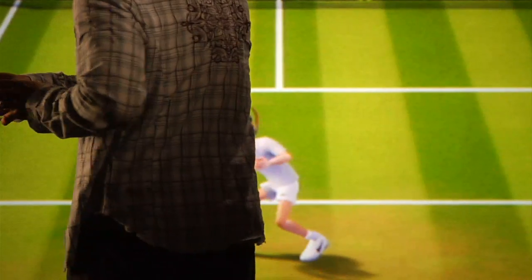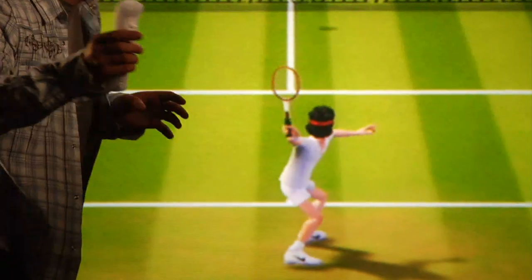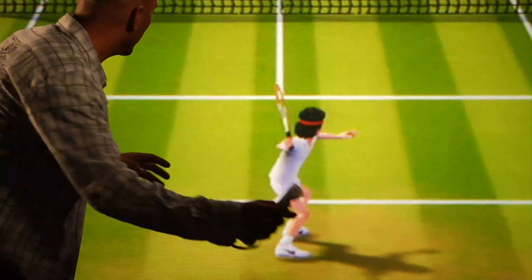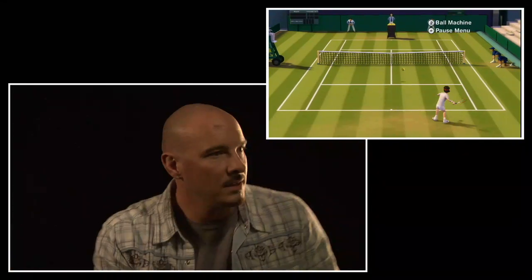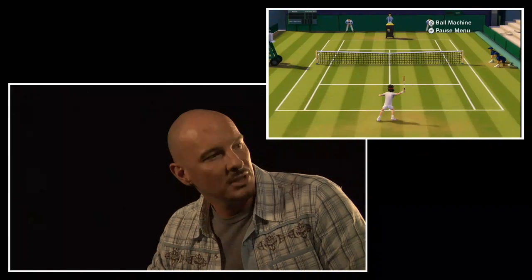The first thing you're going to notice when we get into our practice environment here is what I'm doing in my living room.